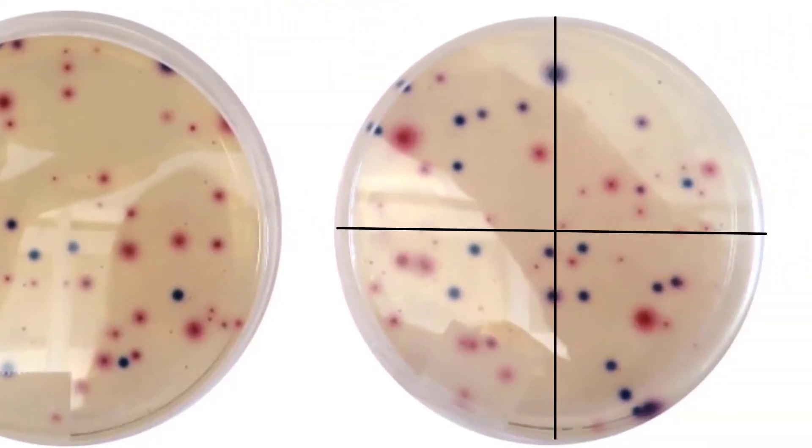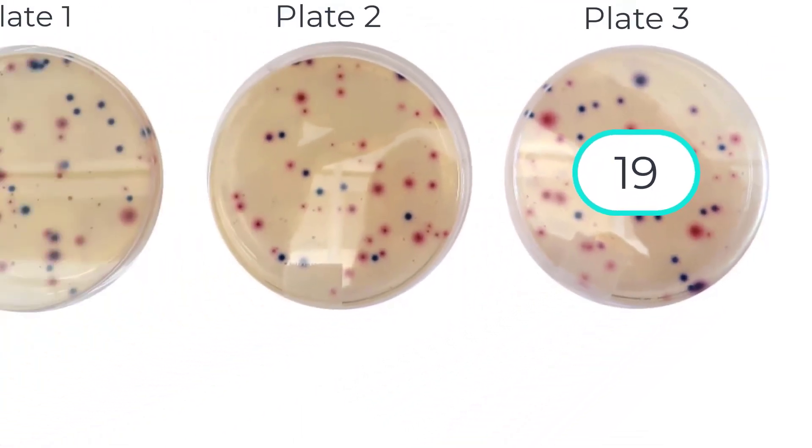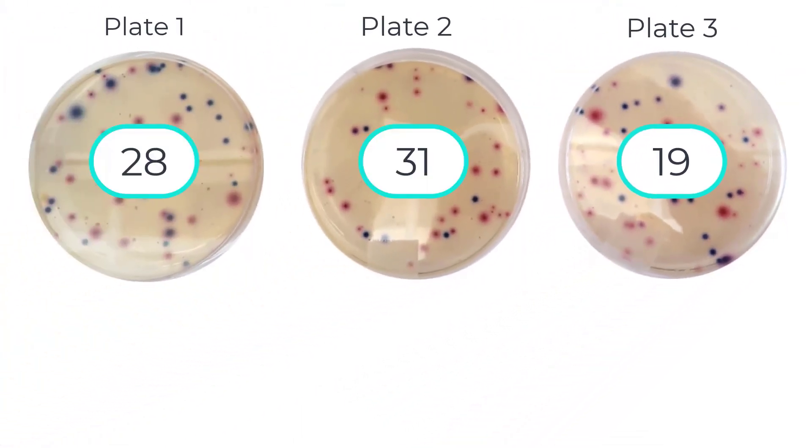Finally, our last plate. Counting the other coliform colonies on plate 3 together: 1 through 19. There are 19 other coliform colonies on this plate.